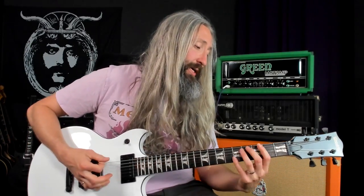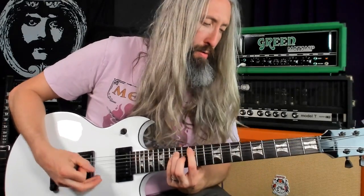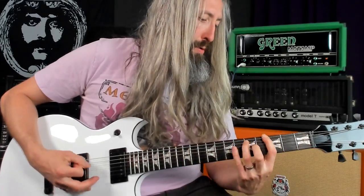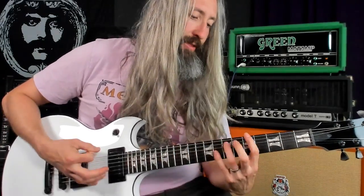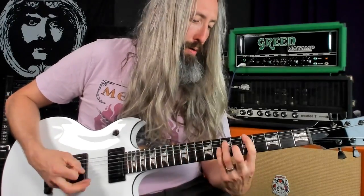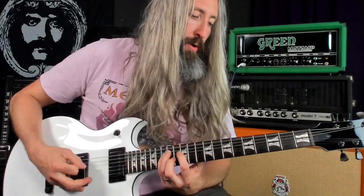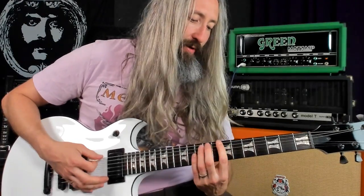This brings us to the outro riff, which is just massive. The first half of it uses the natural minor scale and goes like this: major second, minor third, perfect fourth, flat sixth, perfect fifth. Then this is perfect fourth, perfect fifth, minor sixth, minor seventh. Then you put both those riffs together.